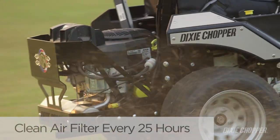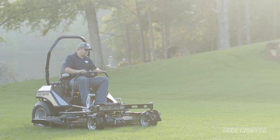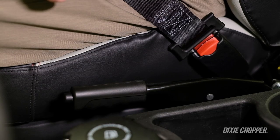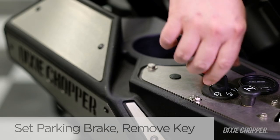The air cleaner should be cleaned every 25 hours or replaced every 50 hours or yearly. When it's time to replace the air filter on your zero-turn mower, make sure the engine is cool, set the parking brake, and remove the key from the ignition.